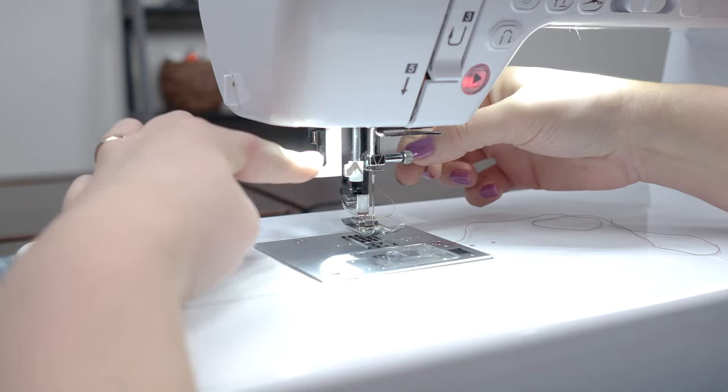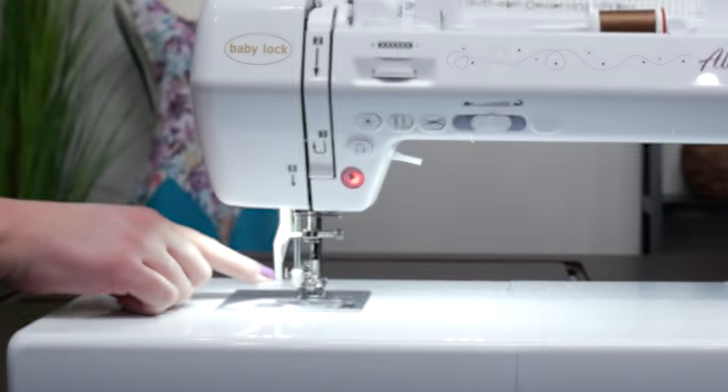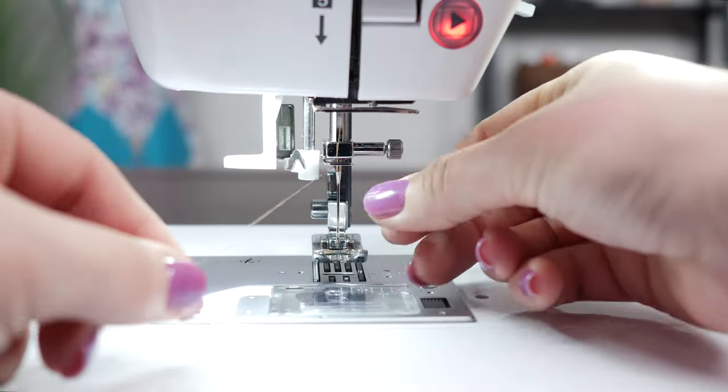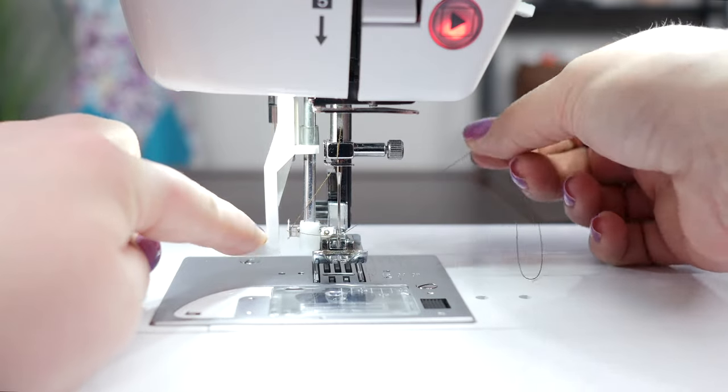Sewing should be an enjoyable experience, not a struggle. That's why the Baby Lock Allegro comes with a built-in needle threader, making it effortless to thread your machine. This feature saves you time and eliminates the frustration of trying to thread the needle yourself.